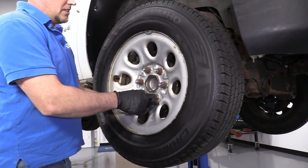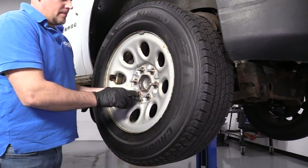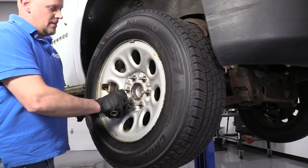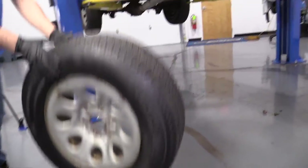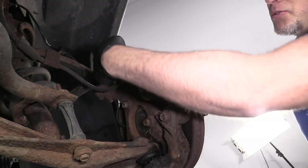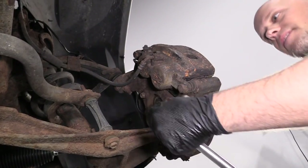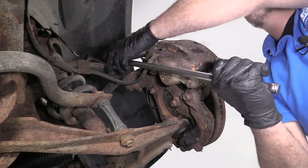I'll remove these lug nuts. Now I'll take the last lug nut off. Take the wheel off and remove the brake caliper. We're going to use a 19 millimeter socket to remove these two bolts and a breaker bar. Loosen that up — that'll loosen the top one.